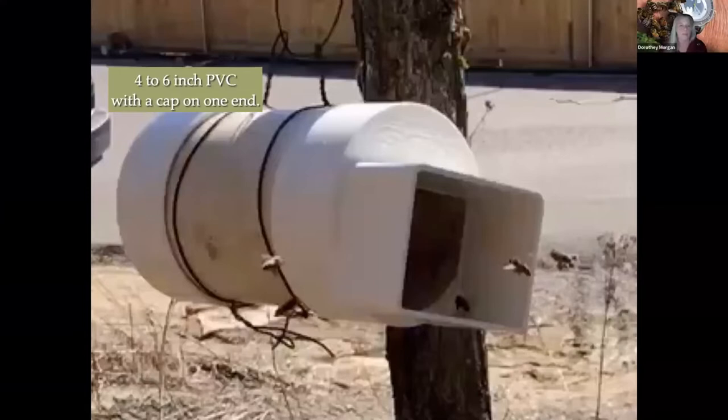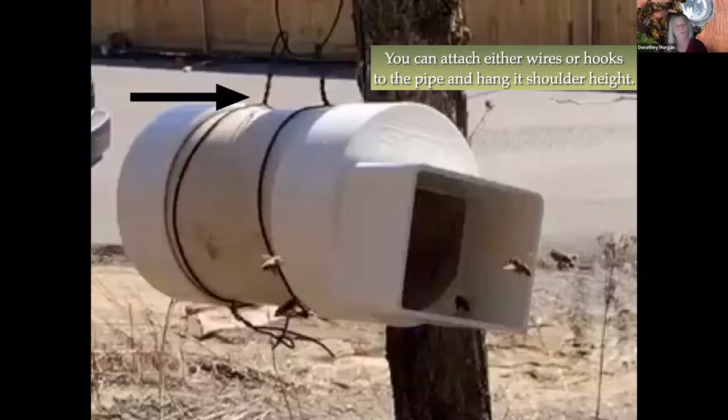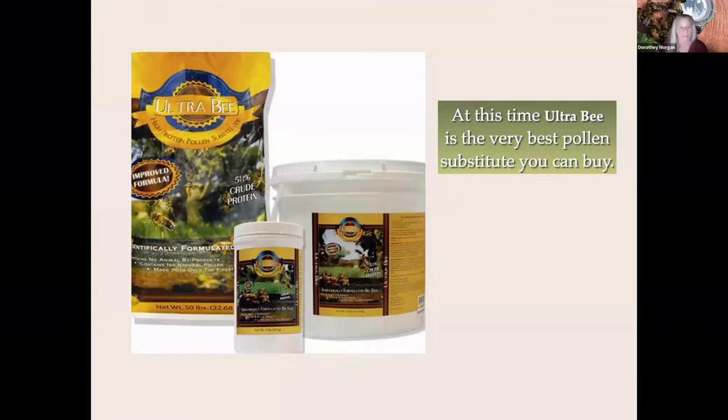These are very simple to make. You can use a PVC pipe, four to six inches, and on one end you can cap it, and on the other end you add a downspout adapter. Then up at the top you need to hang it — folks drill holes and put a little eye hook up — at shoulder height. Put several cups of pollen flower into it. The absolute best pollen substitute right now is Ultra Bee, but any pollen substitute will work. You want powder, and it will bring in any bees that are in the area, especially in the spring.